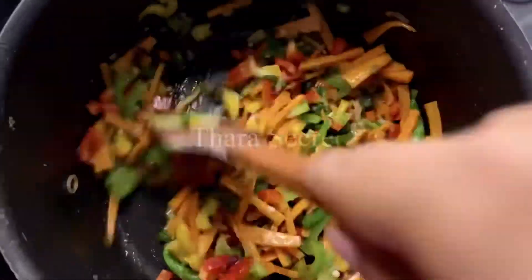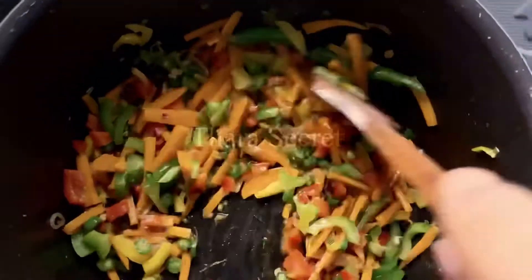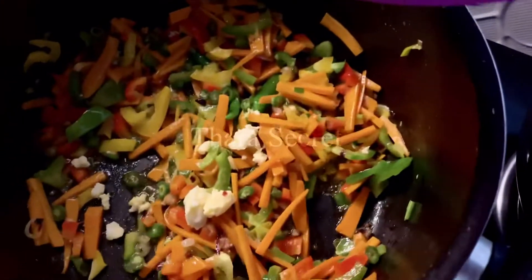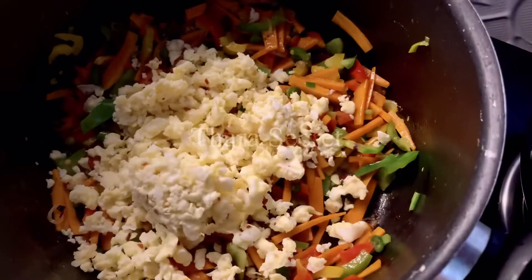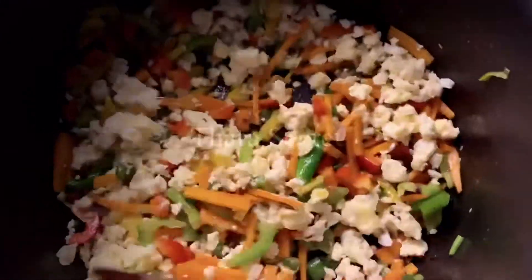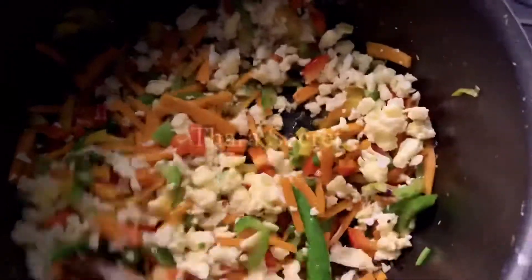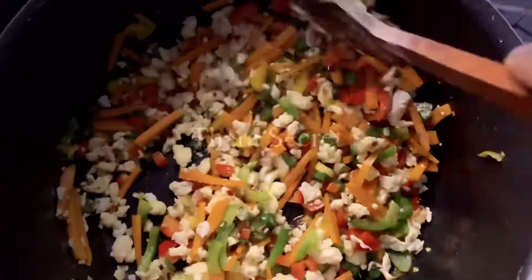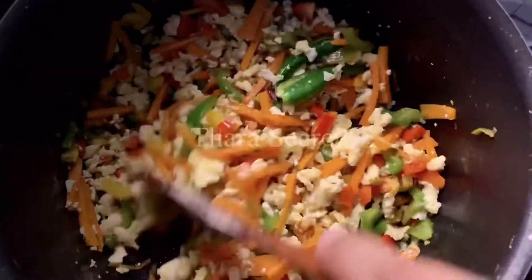Once the veggies are done, I'm going to add the scrambled eggs and give them a good mix. Cook the chicken in some water with pepper and salt, then add the cooked chicken in.